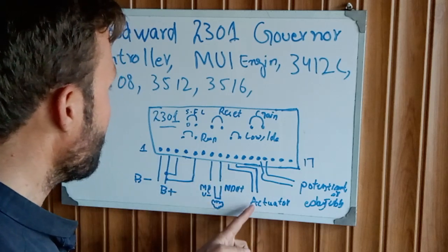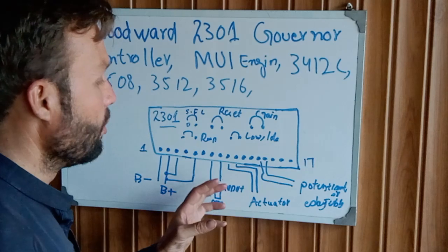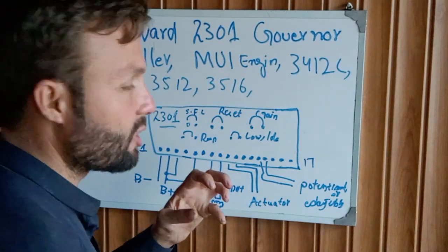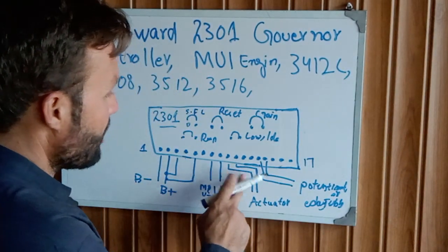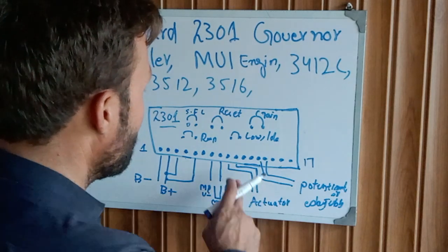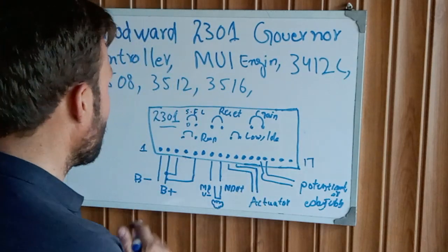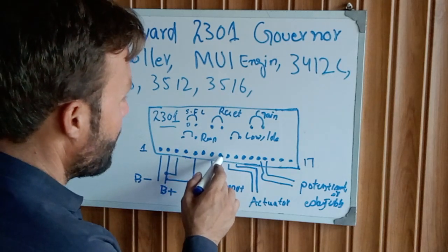Terminals 9 and 10 are the activator supply, which is mounted on the fuel pump to control the fuel flow system to the injectors.